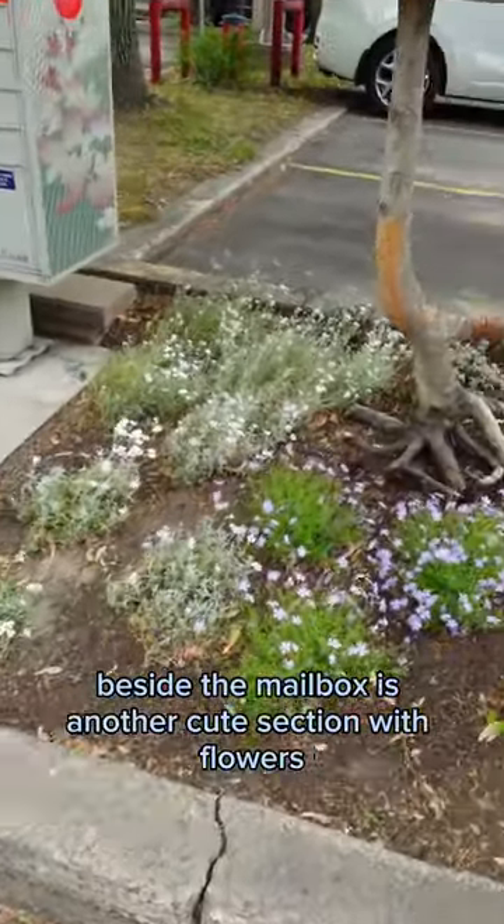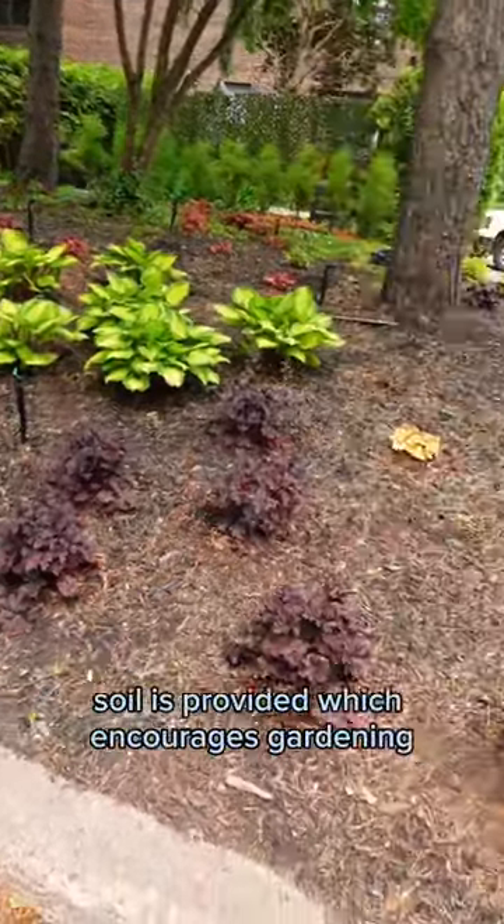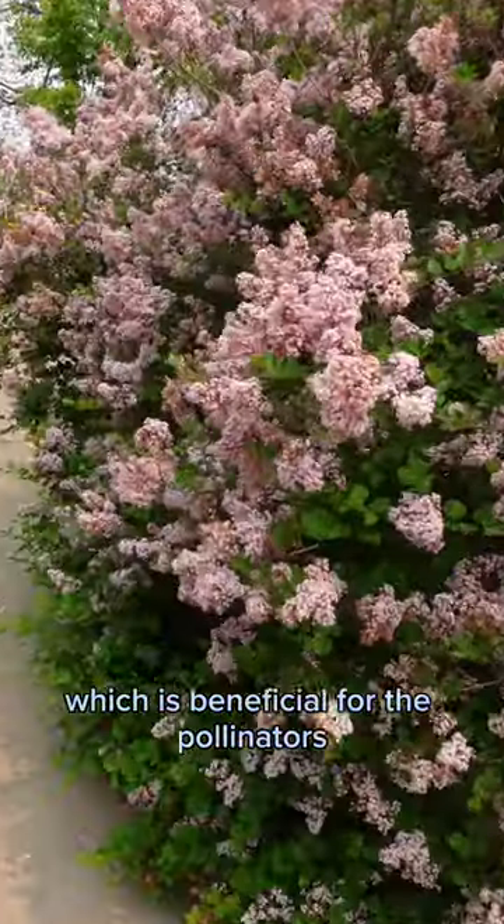Beside the mailbox is another cute section with flowers. No-mowing reduces noise and gas. Soil is provided which encourages gardening and creates beautiful flowers, which is beneficial for the pollinators.